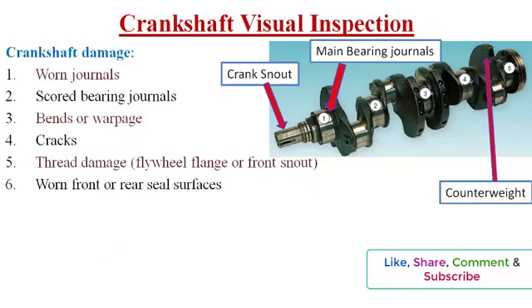Damaged shafts must be reconditioned or replaced. The crankshaft is one of the most highly stressed engine parts. The stress on the crankshaft increases by four times every time the engine speed doubles. Any sign of crack is cause to reject the crankshaft. Most cracks can be seen during a close visual inspection.